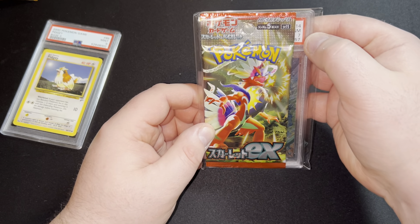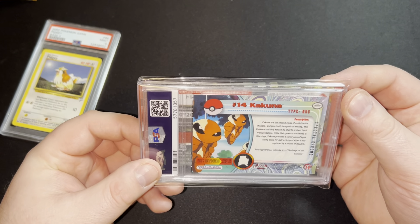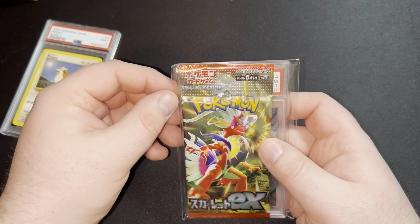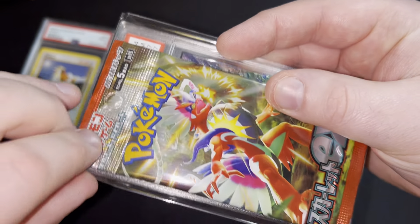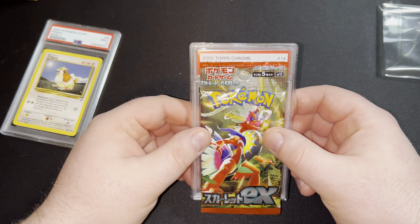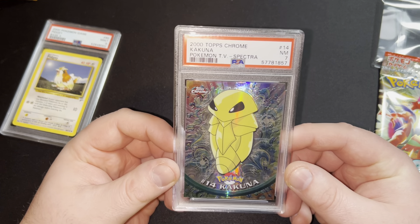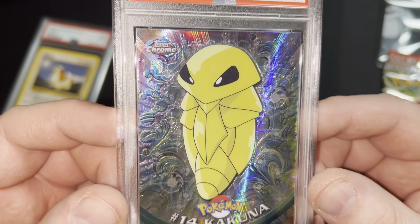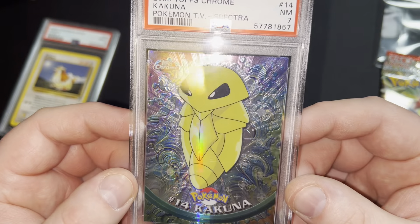We got another — oh, we got a seven. I see something, it's a seven. Don't know what of. Oh there we go, it's a Kakuna! I thought that was an actual pack but we've already seen it — it's a Kakuna seven. Let's open her up again, if we can find the tag. Is that a legendary collection one? It's a Spectra — 2000 Topps Chrome Kakuna. That's a very nice card, seeing it in person for the first time — Topps Chrome. It might not be the best card but it looks bloody awesome, I'll give them that.